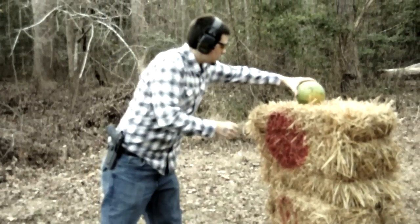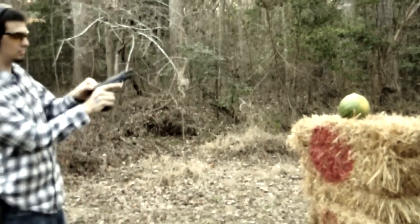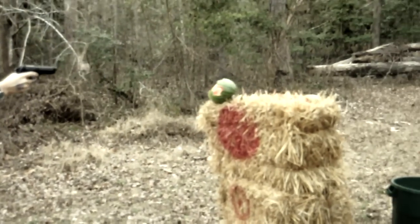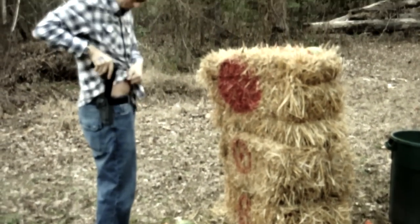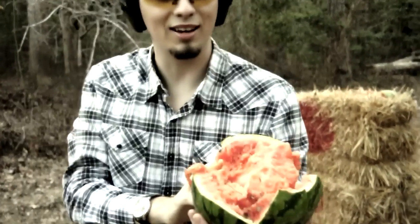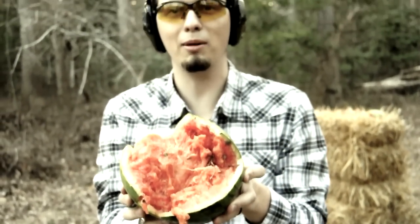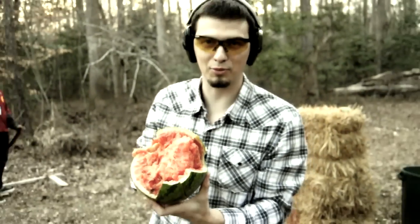Next is going to be a Beretta 9mm. Well, that took a little bit more of the melon off. You can see it's actually very nice and ripe in there. So if this was your head, you'd probably be missing large chunks of your skull. You probably would not live through that.